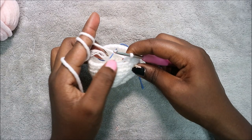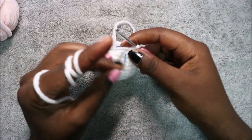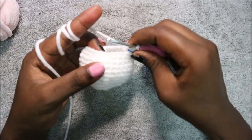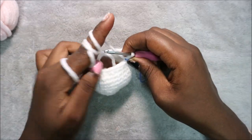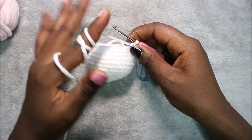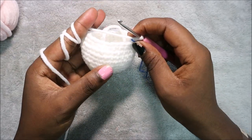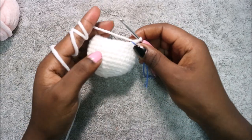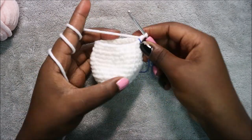Repeat four single crochet then decrease all the way around until the end. After row 13, in rows 14 and 15 do single crochet all the way around for a total of 30 stitches in each row. I'll see you when you're done so we can do row 16 together.